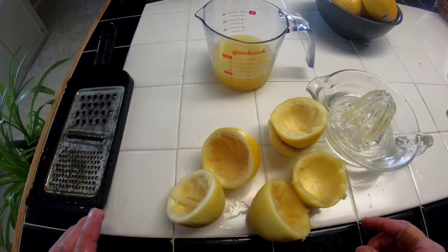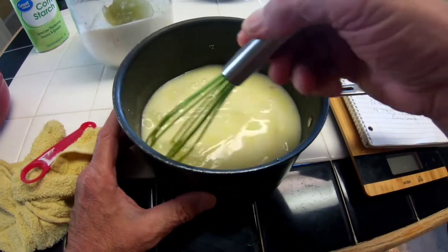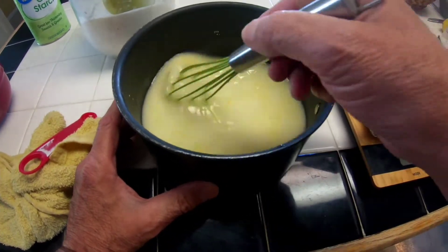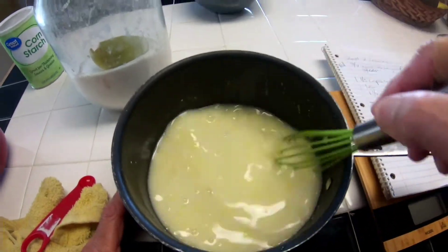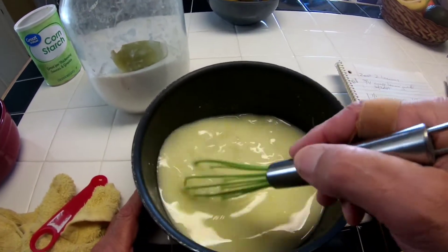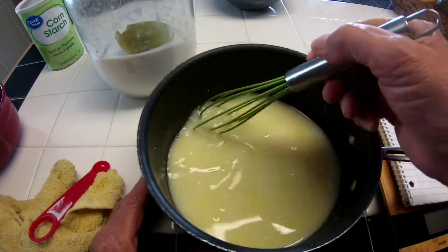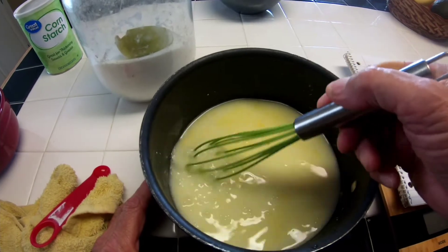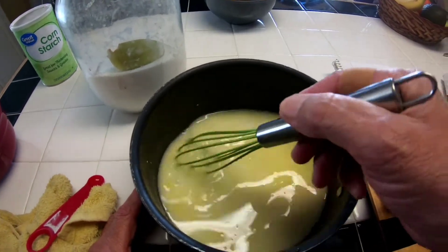This is going to be an excellent pie. So 266 grams of sugar, three quarters cup of that juice — we threw it in here — and a cup and a quarter of water, a quarter tablespoon of kosher salt, and 50 grams of cornstarch. We're going to get these lumps out of here.